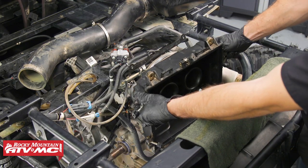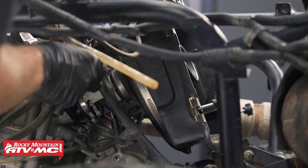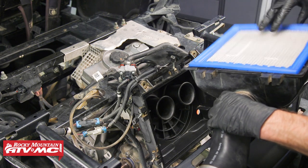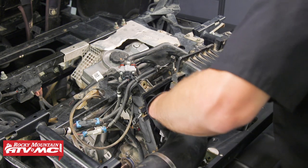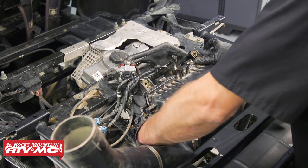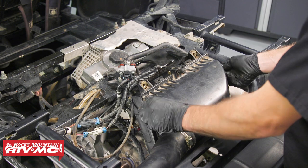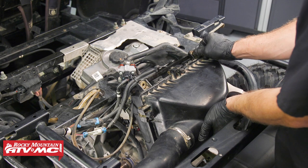Next we'll install the air box and slide these boots into place, then tighten down the hose clamps on the intake boots. Now we'll take the air box cover, lay this new air filter into it making sure it stays in place, and install the cover onto the air box. Then we'll put these two upper mounting bolts into the air box.